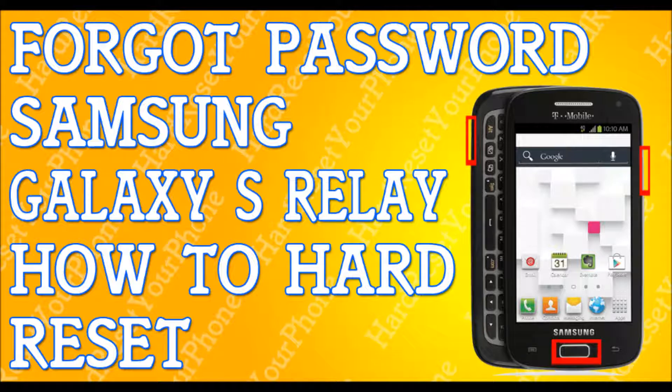Once you press the power key, it's going to give you one last warning. Like I told you, it's going to erase everything. So you're going to be pressing the volume down key again to select yes. Select yes and press the power key again, and it will erase everything. It will do what it has to do, and that's it.